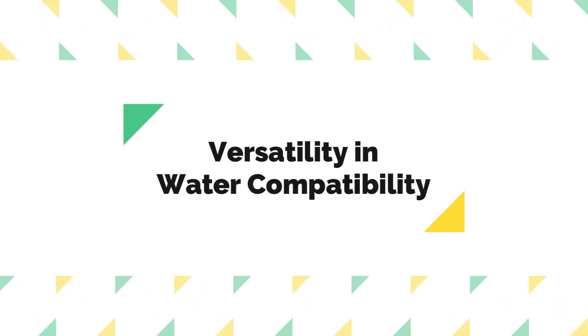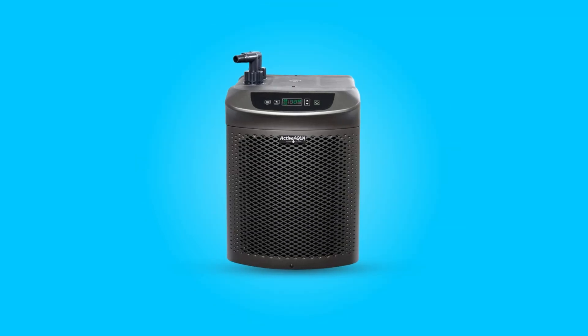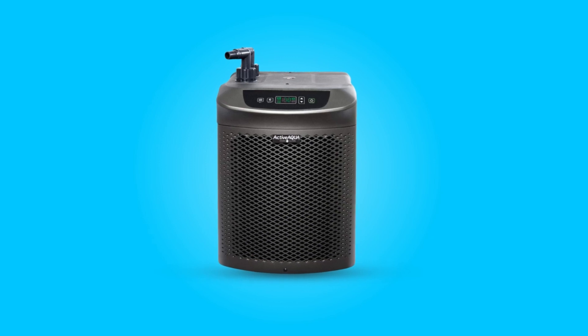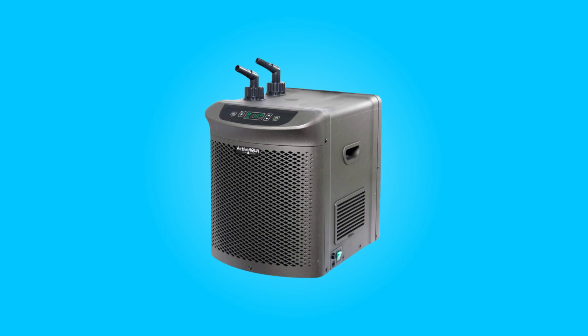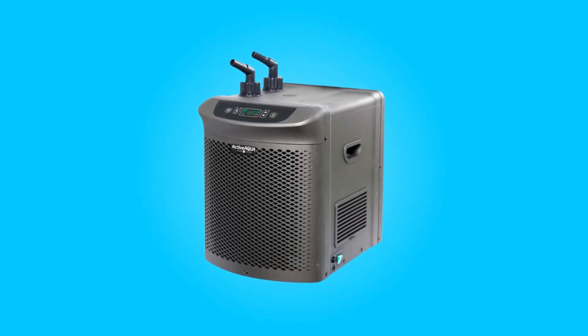Second, Versatility in Water Compatibility. Crafted with an anti-corrosive pure titanium evaporator, this chiller is a versatile solution for fresh and salt water hydroponic systems. The robust materials used in its construction enhance its durability, ensuring longevity and reliable performance.